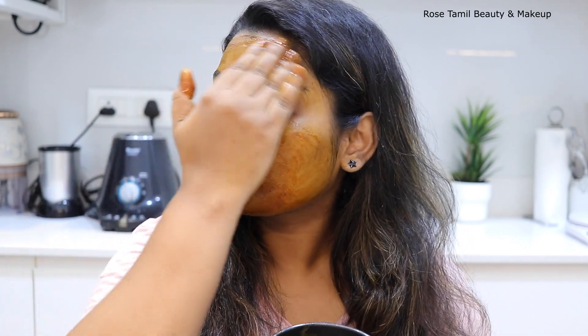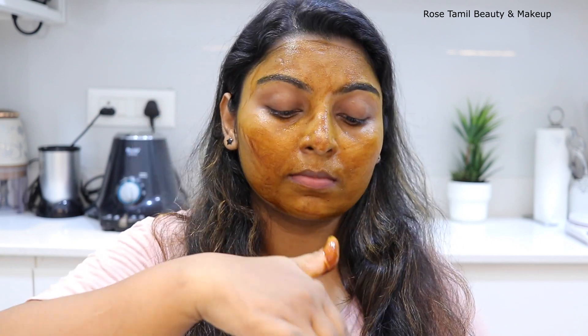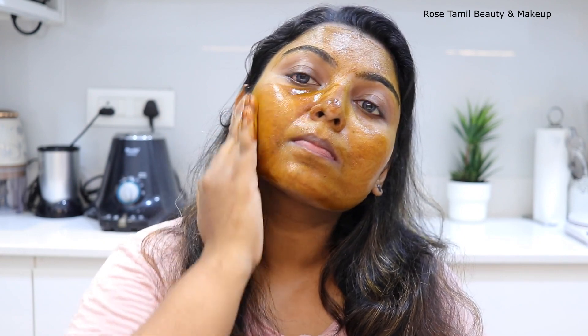You will use coffee powder as a natural exfoliator. It will remove dead cells and generate new skin. You will remove the sun ban.